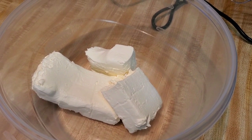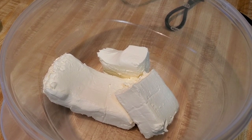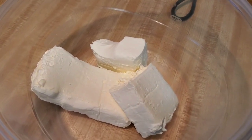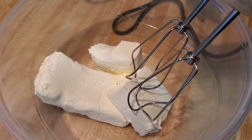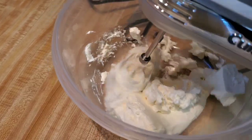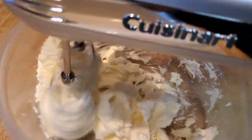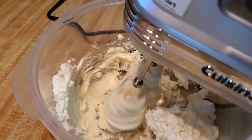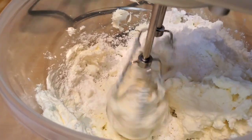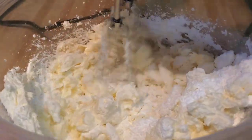Okay y'all, now we're about to make the icing for the carrot cake. You see right there — that's two eight-ounce packages of room-temperature cream cheese. It's Philadelphia, but you don't have to use Philadelphia. We're gonna mix this up real quick, get it whipped. Now we're gonna put in one cup of powdered sugar — mix that in.